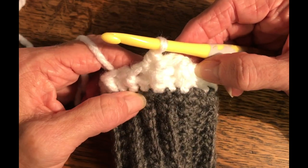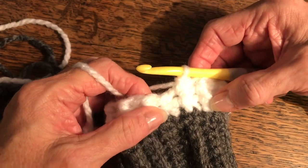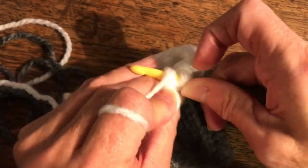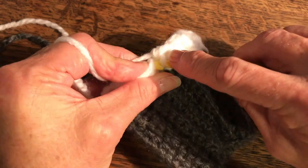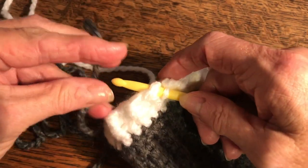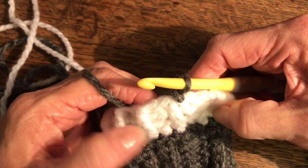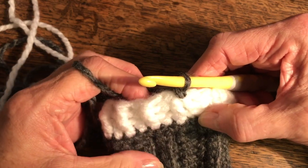Finish off your front and back post half double crochets. At the end of row three, I'm ending on stitch 26 with a back post half double crochet. Slip stitch to join in the chain, but we're going to change back to our yarn number one — which for me is gray. Put your hook through that chain, grab your new yarn, pull it through, pull it tight, and anchor it. That's the end of row three, and I'll pick you up for row four.